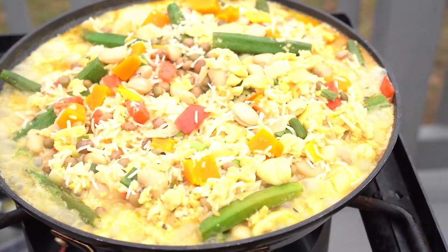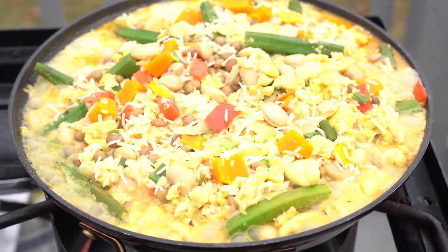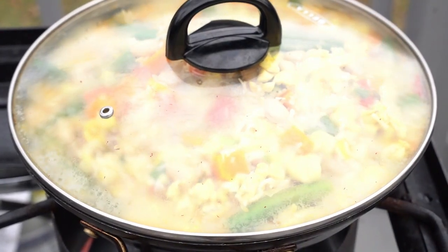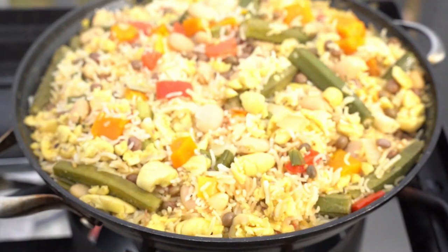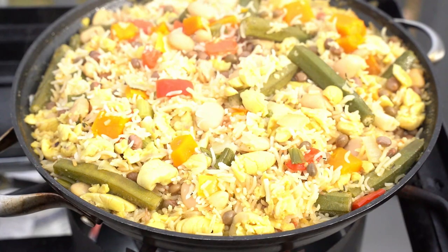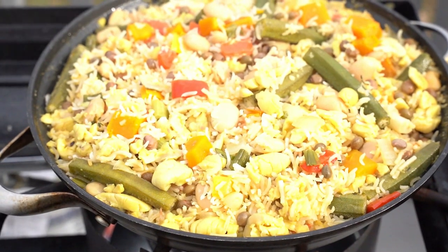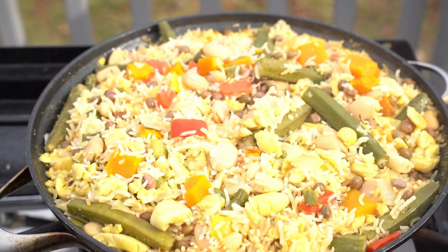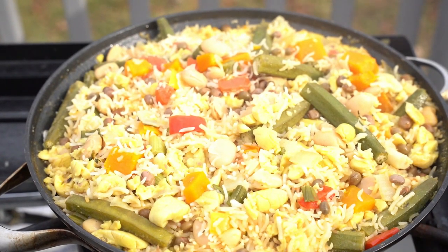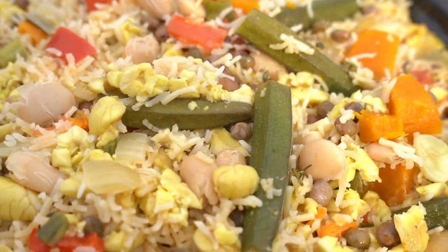All you gotta do is just simmer all the way — big simmer. Push the algorithm, do whatever you want to do, but just remember: big vibe, big big vibe.